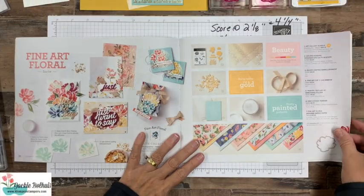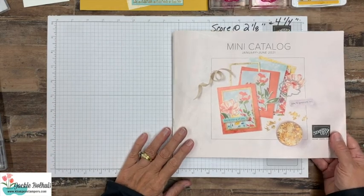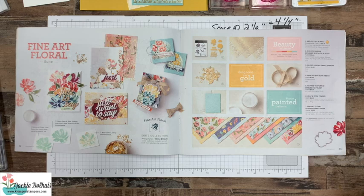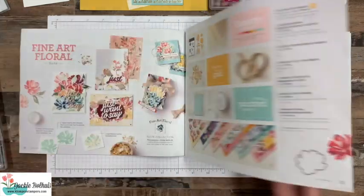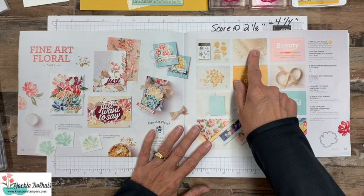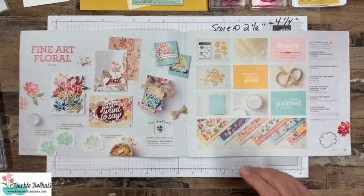Before we dive into the Funfold, I just want to share the products we're using because they're brand new. This is the cover of the mini catalog that just came out. If you don't have a demonstrator that you work with, I'd love to send one of these catalogs to you — you can request it over on my website. We are using the Fine Art Floral suite — not all the products, but most of them. There's the stamp set with coordinating dies, gorgeous designer series paper, ribbon, gold leafing, specialty acetate, and an embossing folder. You can purchase the whole bundle as a suite.